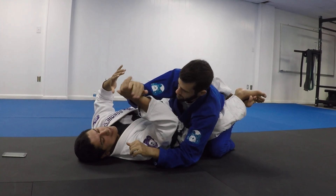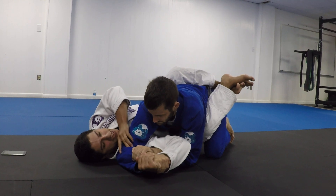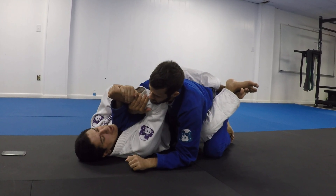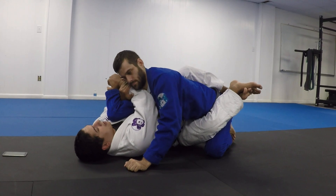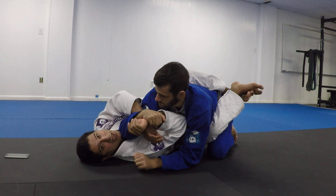All I'm doing is we're in the same grip here. He grips here, he has the Americana. Now if I shoot my hand this way and connect my hands, I have the Americana. So every time you do an Americana from this position, you can always get an Americana back. You got to keep that in mind.